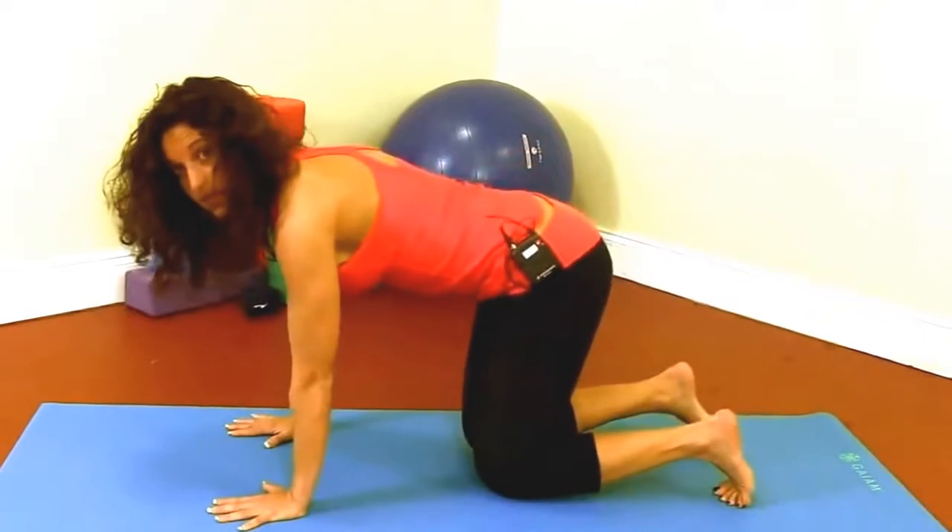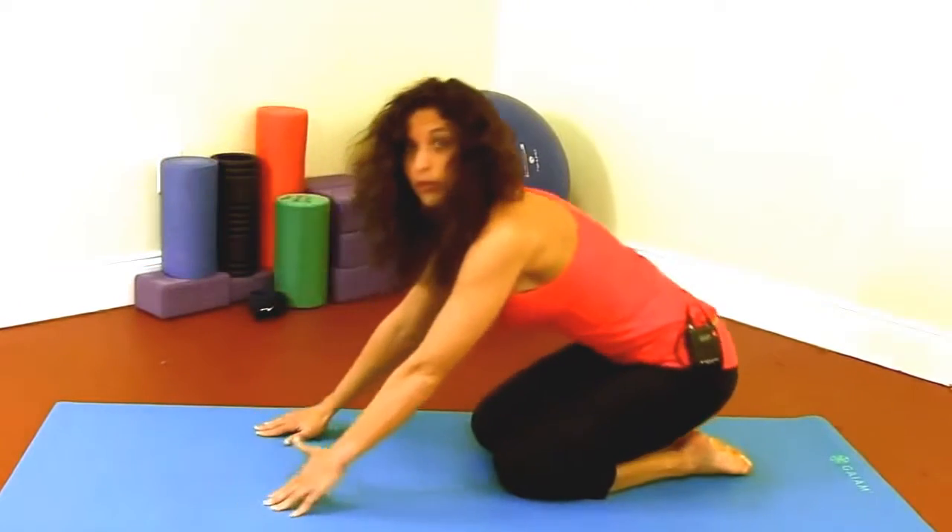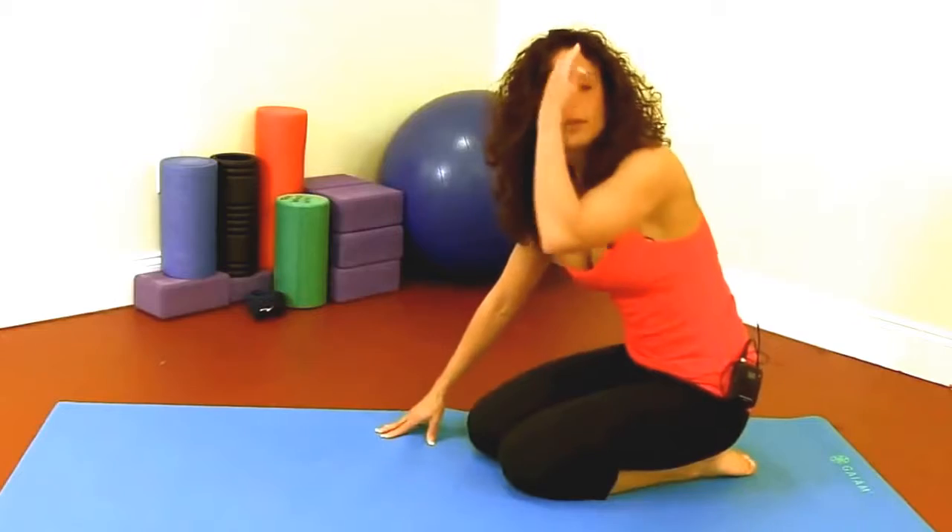And lower the knees. Come back down. And you can go back into Child's Pose if you would like.